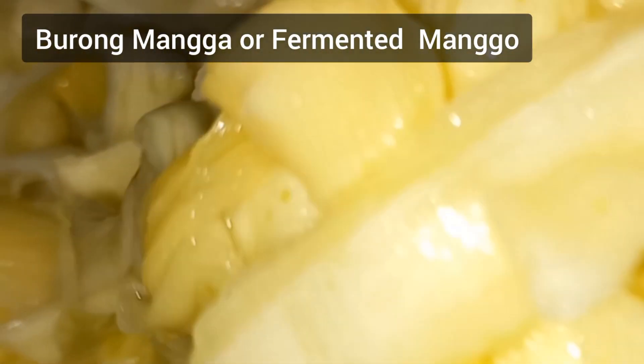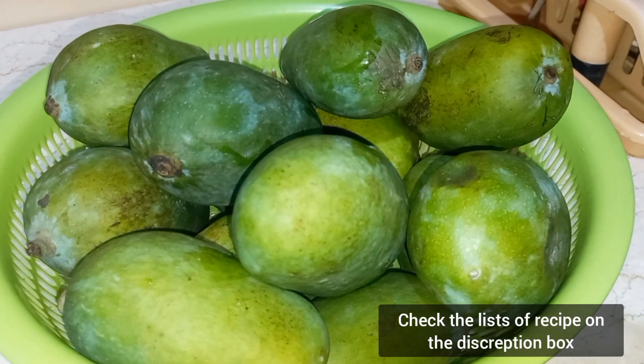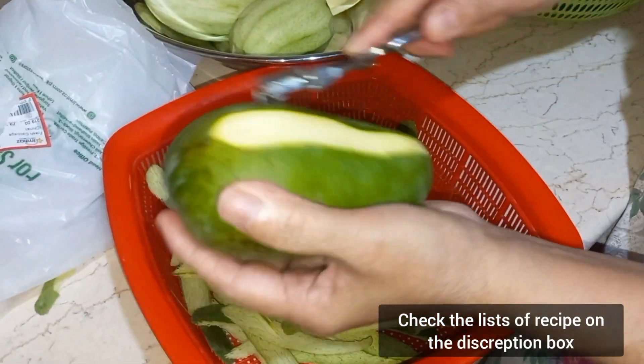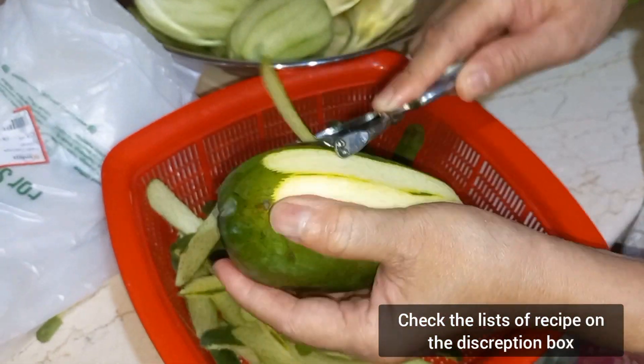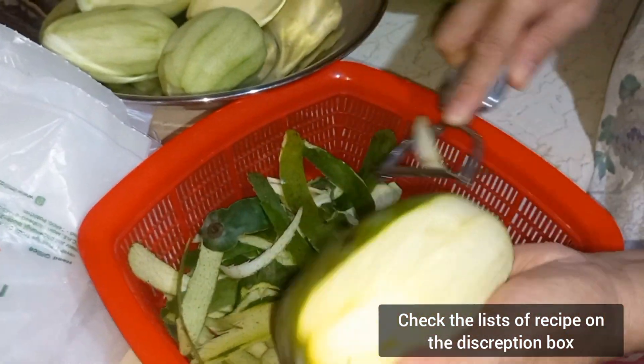Welcome to Cooking Life. Hello everyone, welcome back to my channel. For today's video, let us make borong manga. This is a Filipino delicacy or Filipino side dish, and we are going to use green mango.